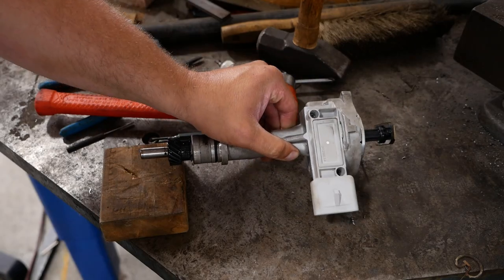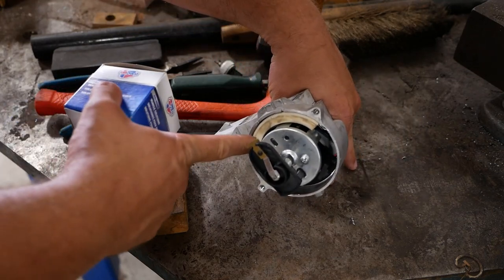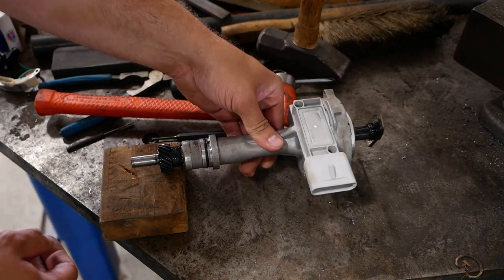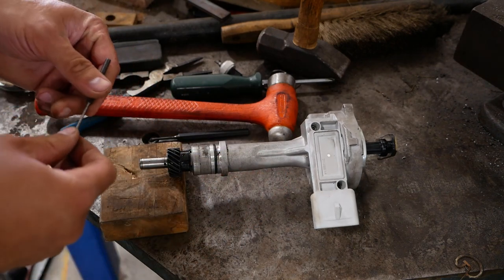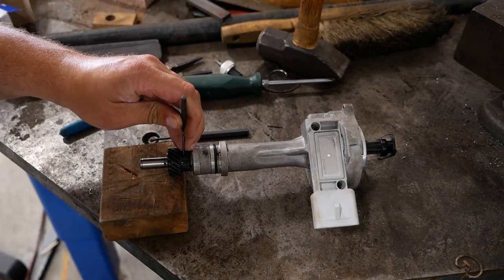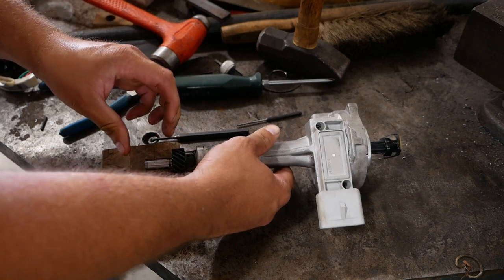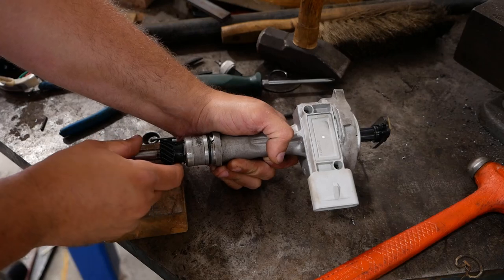Distributor — that's a hard word to say. The pickup is in here and to get it out we have to take the whole thing apart. There's the new one. What's frustrating is that this whole distributor was replaced just before I got the truck. We've got to drive out this pin, pull the gear off, and then the whole shaft and rotor should come out the end. Then we probably have to press that off.